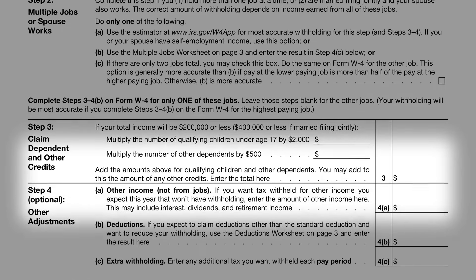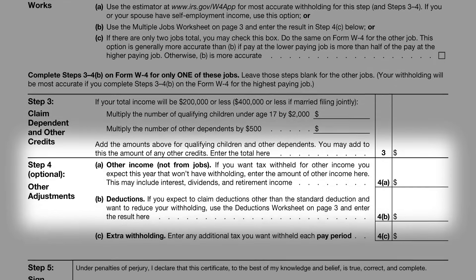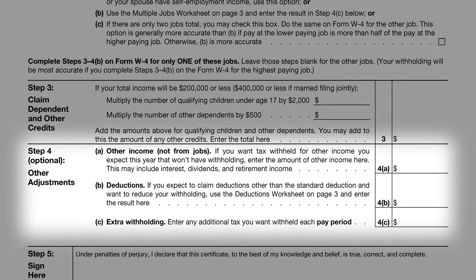Step 4, though optional, is a fine-tuning tool for your withholding. It consists of three sub-steps: Step 4a is for reporting additional income, like interest or dividends, not subject to regular withholding. Step 4b is for itemizing deductions beyond the standard deduction, which could include expenses like mortgage interest or charitable donations. And Step 4c is for specifying any additional amount you want withheld, perhaps based on the results of the multiple jobs worksheet or other considerations.